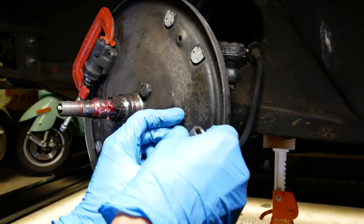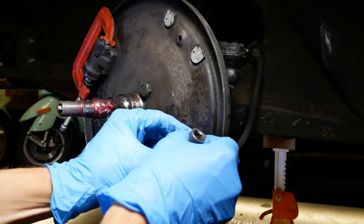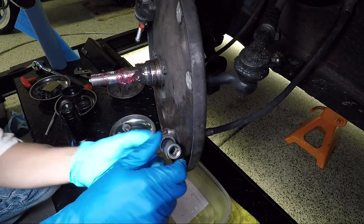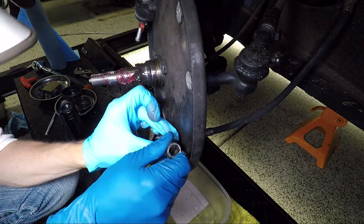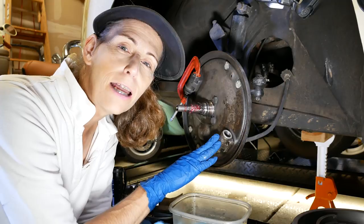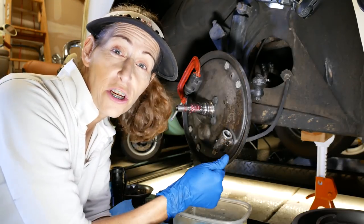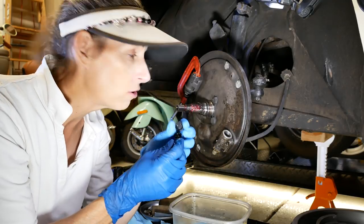It feels pretty good, and the brake fluid helps lubricate this so it works really well. I've done about as much as I can with my socket and sandpaper - cleaned it out completely and hit the brakes a little bit to flush it out and get some brake fluid flowing through there. Next step is to put our piston back together.